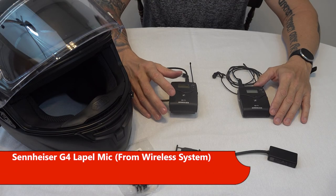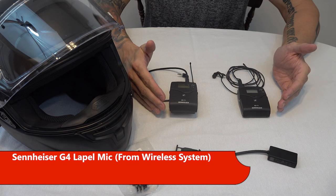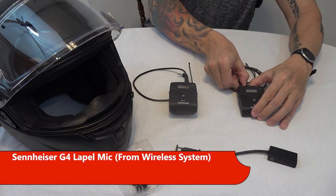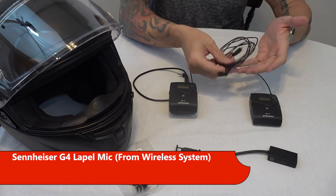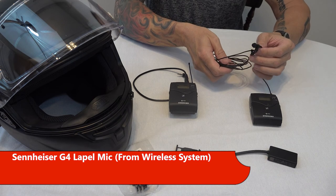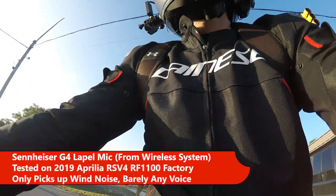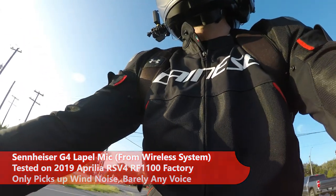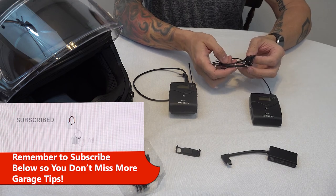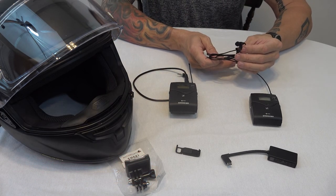The first option I tried was the Sennheiser G4 wireless lapel mic. Even though this system is several hundred dollars, you don't need all of it for a helmet mic. All you really need is the lapel mic, which puts it in the same ballpark around $30 as the other products. I thought, if this lapel mic is so great for YouTube videos, why not try it in the helmet? Well, it turns out just because something is a good lapel mic for videos doesn't mean it's going to be a good recording mic for helmets. They're just not made to filter out wind noise, which made it a poor choice.